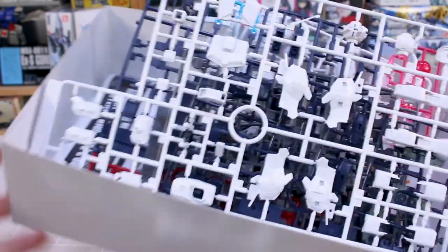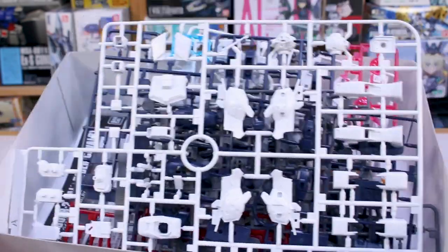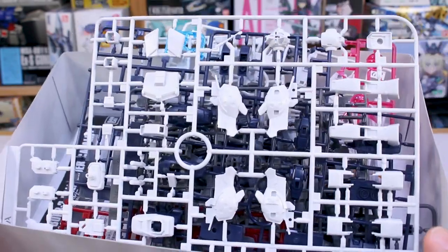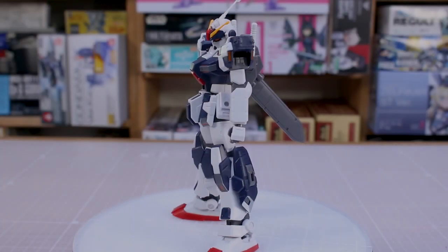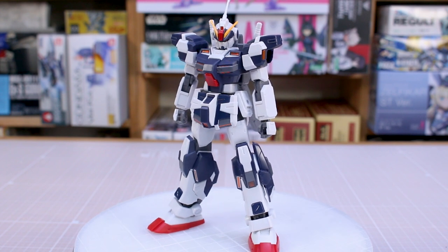Last but not least, Runner L1 is in that nice yellow-orange color for a couple of little V-fin parts. So there you have it — looks like it's going to be a cool kit with a fair amount of leftover parts and a fair amount of stickers, but a cool kit nonetheless. Let me go ahead and get it built up and we'll see how it looks.